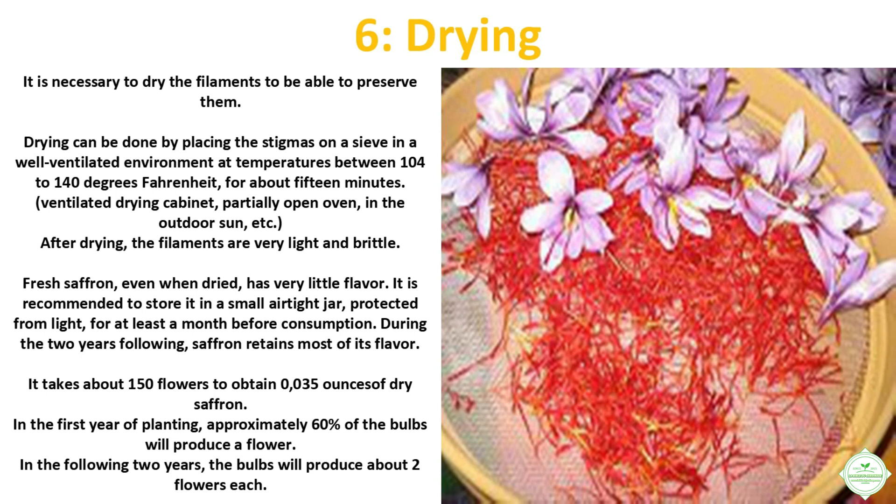It is necessary to dry the filaments to be able to preserve them. Drying can be done by placing the stigmas on a sieve in a well-ventilated environment at temperatures between 104 to 140 degrees Fahrenheit for about 15 minutes — using a ventilated drying cabinet, a partially open oven, or outdoor sun. After drying, the filaments are very light and brittle.